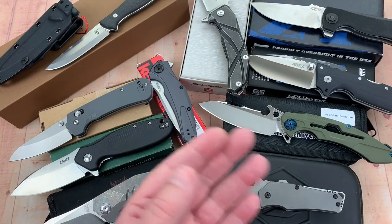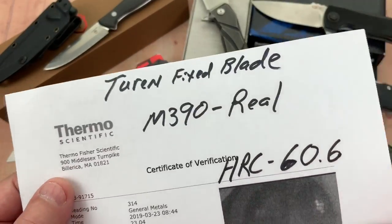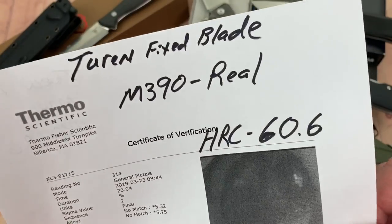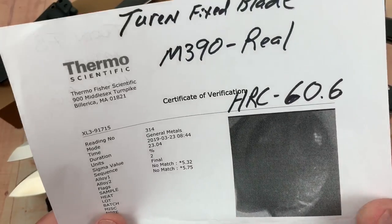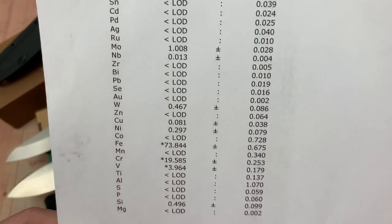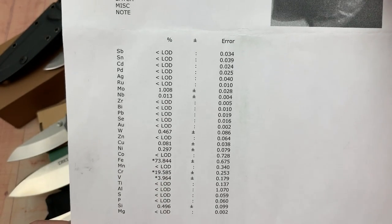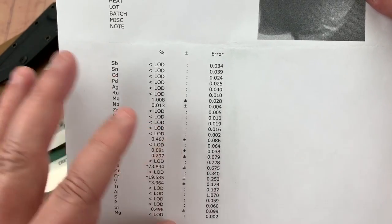The Turen fixed blade — real M390 confirmed. It's always one of those little out-of-the-way knives from AliExpress or somewhere that comes through and shines. Our sweet spot for M390 is 60 to 62 HRC, and they're right in the sweet spot. Here are your elementals — vanadium, chromium, all that cool stuff. It's tough material. Compare it to the other M390s on the spreadsheet; it's kind of fascinating.